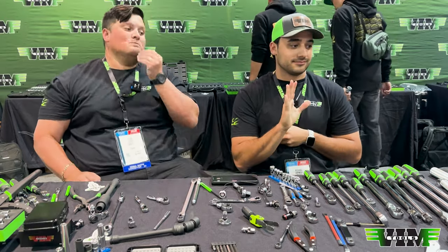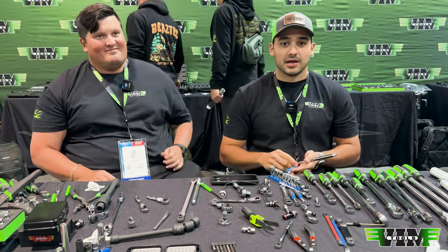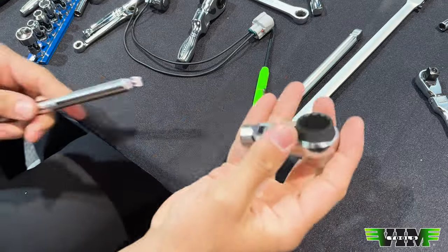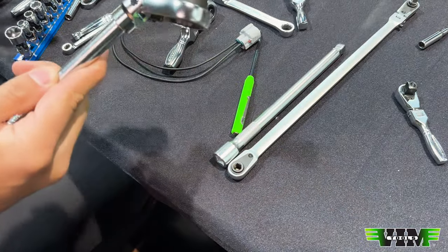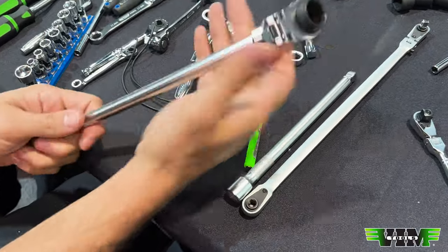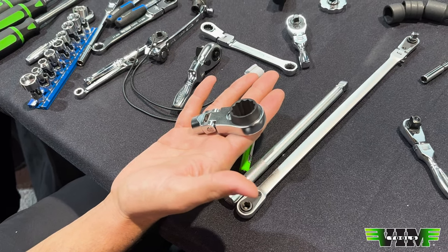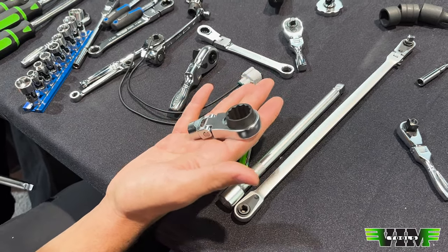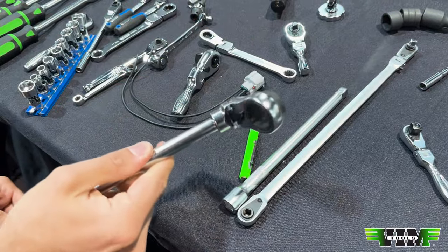I'm very excited to show you guys this one. It is a box end flex head ratcheting wrench — deep box — that you can use on any length extension to have however much leverage you need. We'll do a set, most likely eight through nineteen millimeters: smaller sizes in quarter-inch drive, larger sizes in three-eighths. We're going to pack them on a mag rail because you all already have extensions. Now you can have any size, any length ratchet you want — flex head, deep, ratcheting, 12-point.